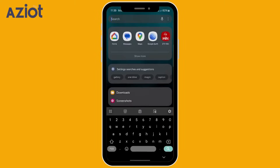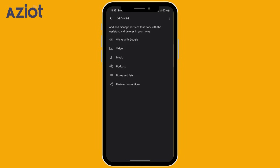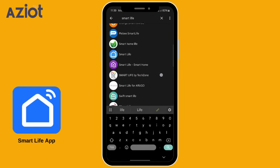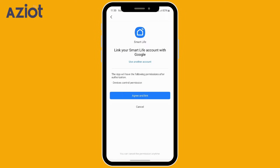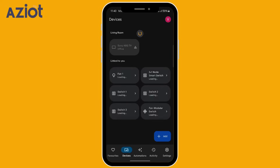Integration with Google: Open the Google Home app. Tap the Settings tab in the bottom right corner. Under Services, select Work with Google. Look for Smart Life in the search bar, tap on the Smart Life logo that appears, and click Continue to proceed. Click Agree and Link. Return to the Home screen, tap on Devices, and refresh the page to update the device list along with their current status — on or off.